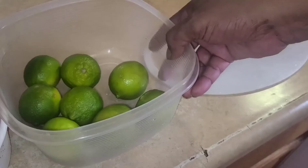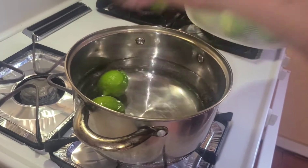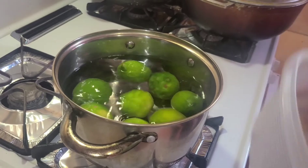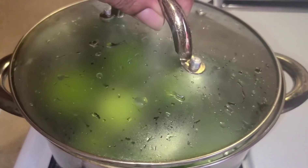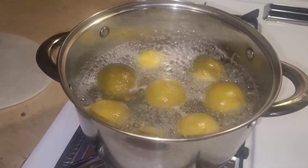What we're going to do is take the lime and put it inside the water to boil. You have to boil it until it bursts and gets soft. We will put it to boil and cover the lime, then leave it to boil.